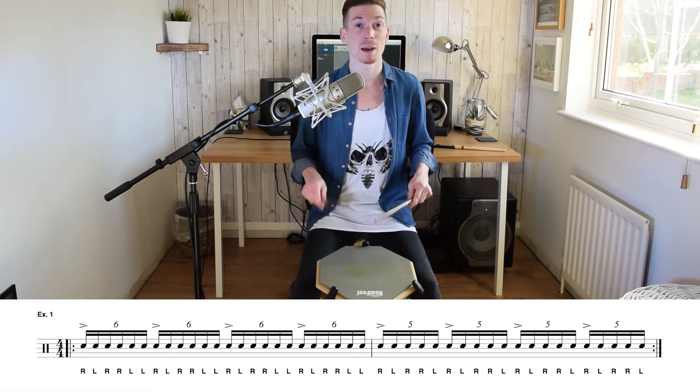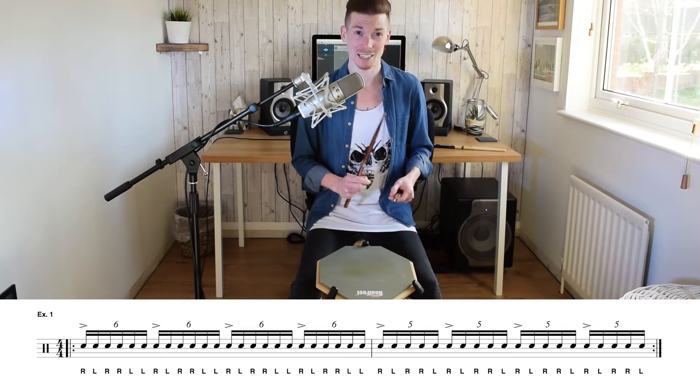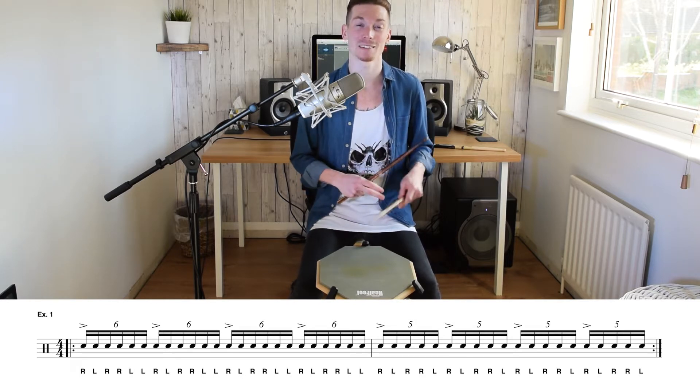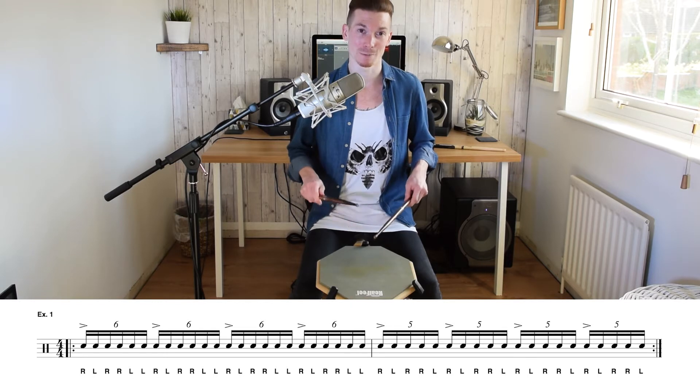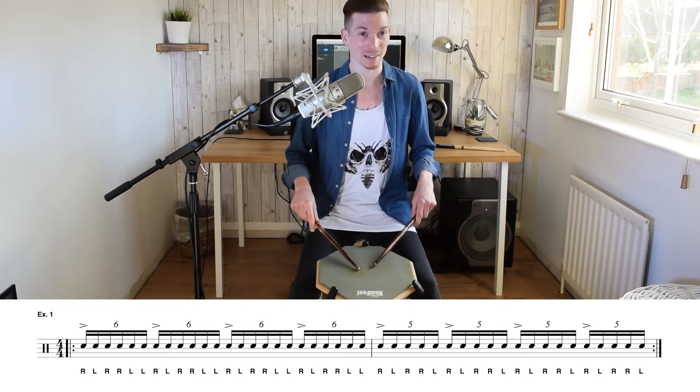So, lick a six and lick a five. If we bring up the first example, we'll see that we're using a paradiddle diddle, which has got six notes: right left right right left left. Then we're going to combine it with a slightly shortened version — we're going to snip away the last left hand to create a quintuplet: right left right right left. You're going to play four of them per bar.